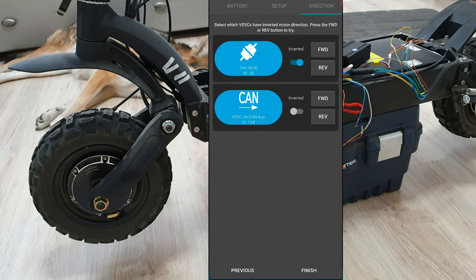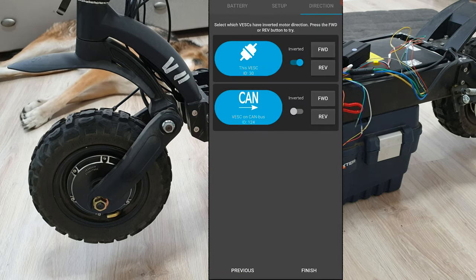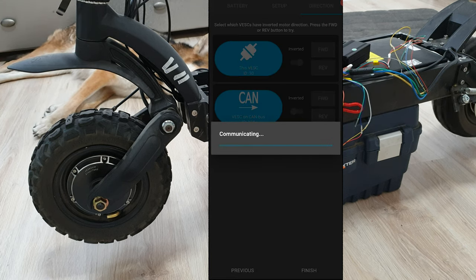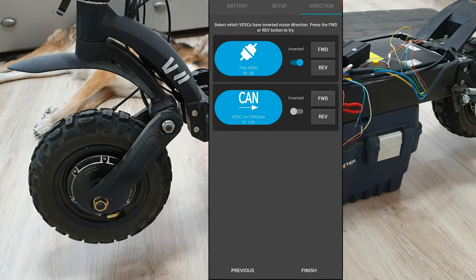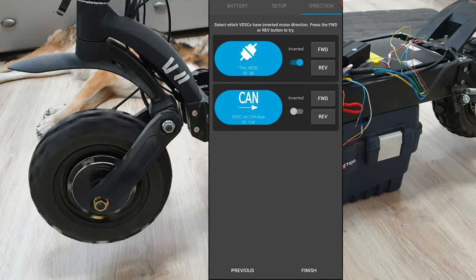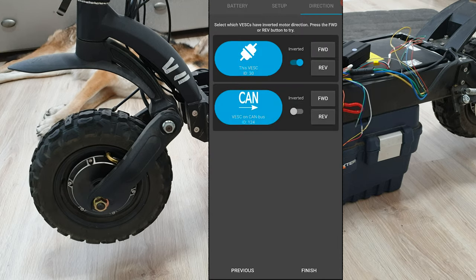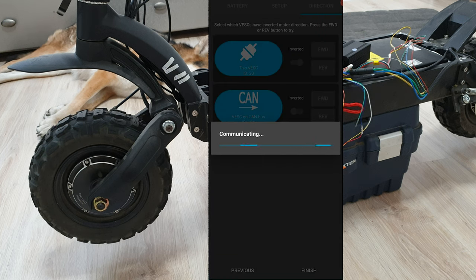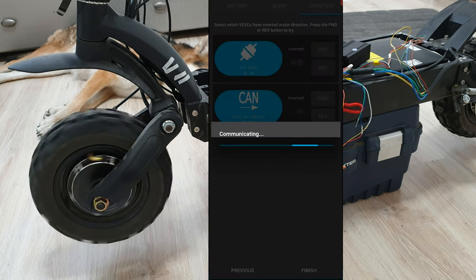Now we can check if we got good rotation on the wheels. First — okay, it's connected the right way. And the front one via CAN also. If your wheel is moving backward, just click on invert and check it again. As you can see, my front motor is rotating backward, so I click on invert. And now it's goody good.